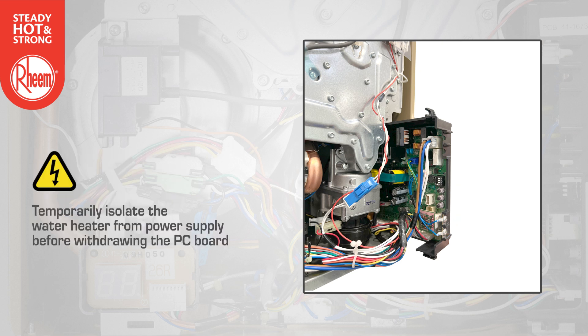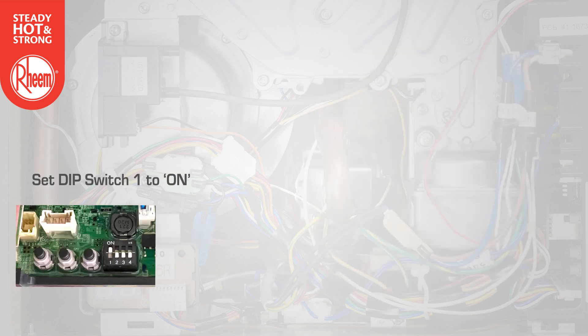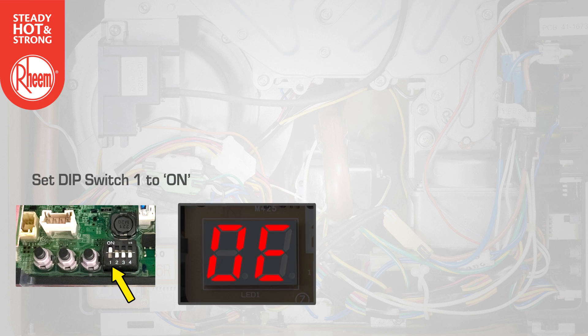Temporarily isolate the water heater from the power supply before withdrawing the PC board. Using an insulated tool, set dip switch 1 to on.